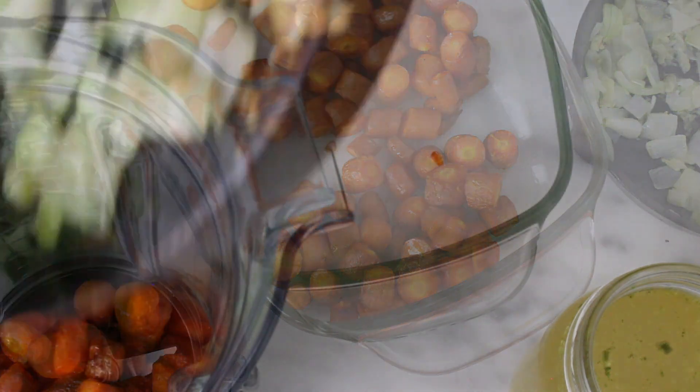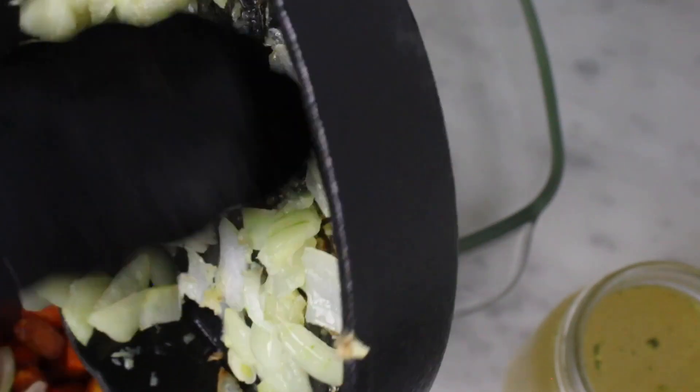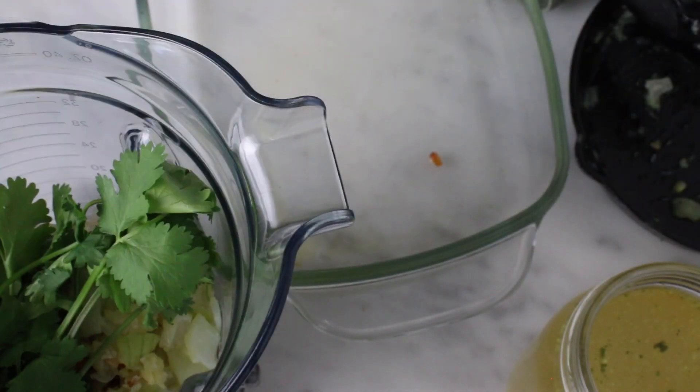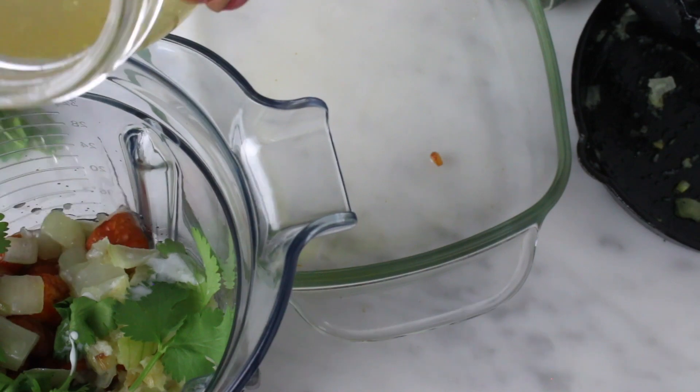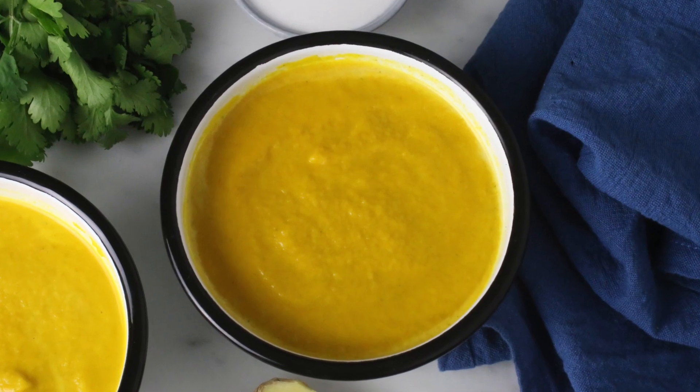Put it in a blender and add sauteed onions, parsley, coconut milk and vegetable stock. Blend until smooth and there you have it.